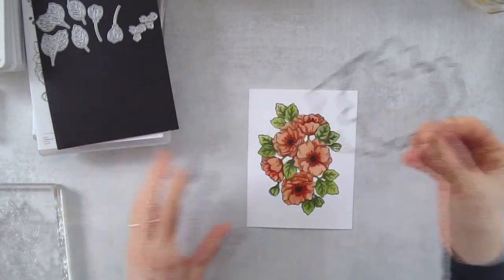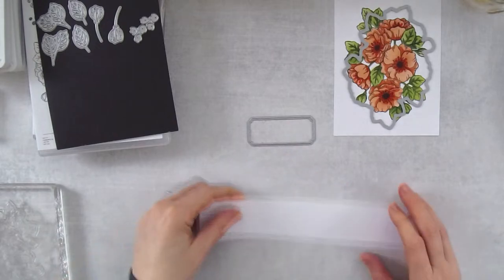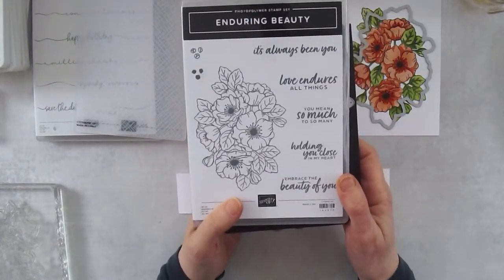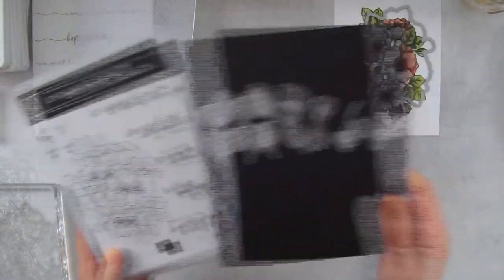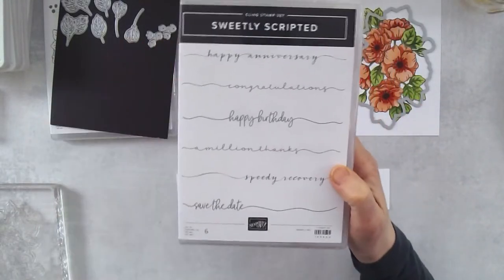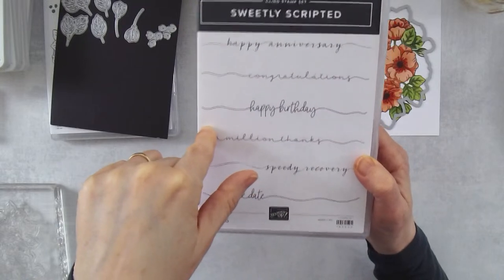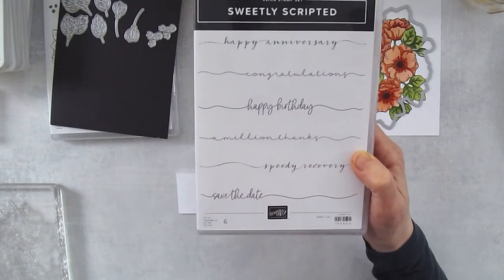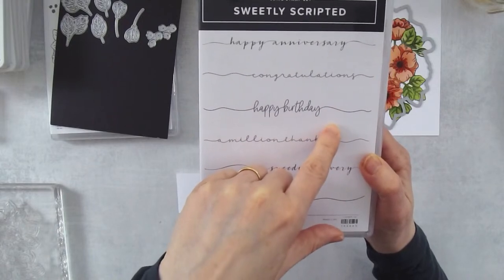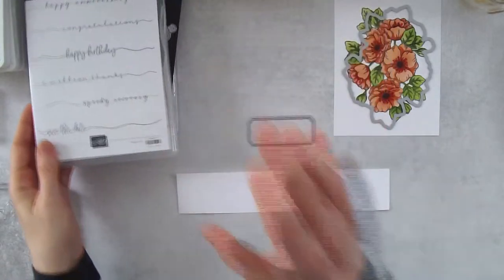Now we're going to take the die and cut this out. I also want to stamp my greeting because I need to die cut that out too. For my greeting, there were some beautiful greetings in the Enduring Beauty stamp set, but I really need birthday cards. So this is a new online exclusive called Sweetly Scripted. It reminds me of stamp sets we had many years ago with Stampin' Up that had these long scripty words — I love that you can stamp these right across a card.